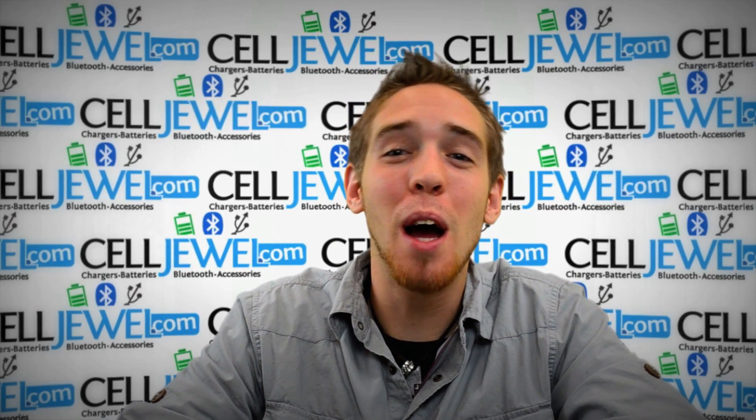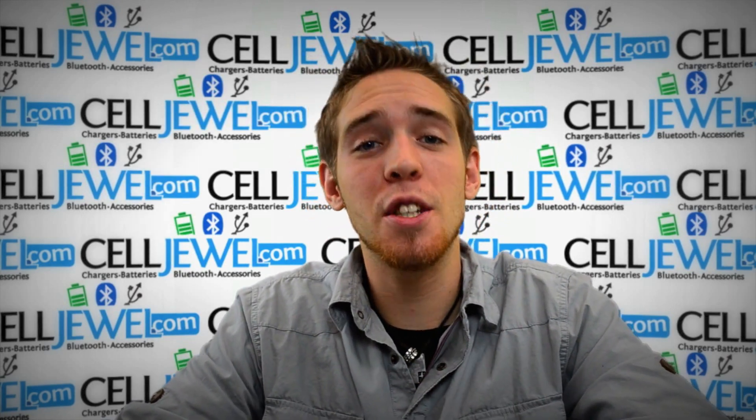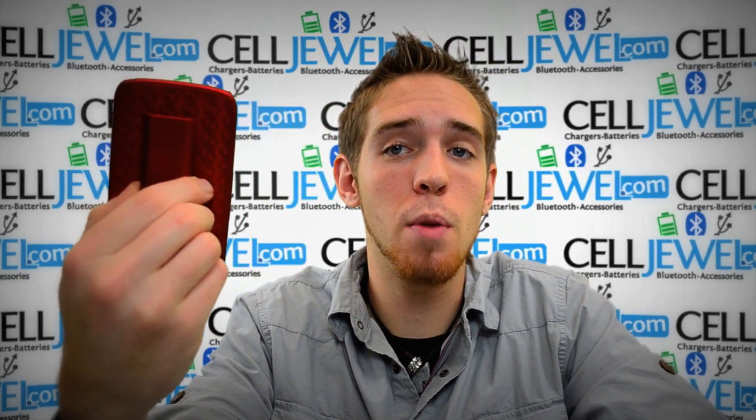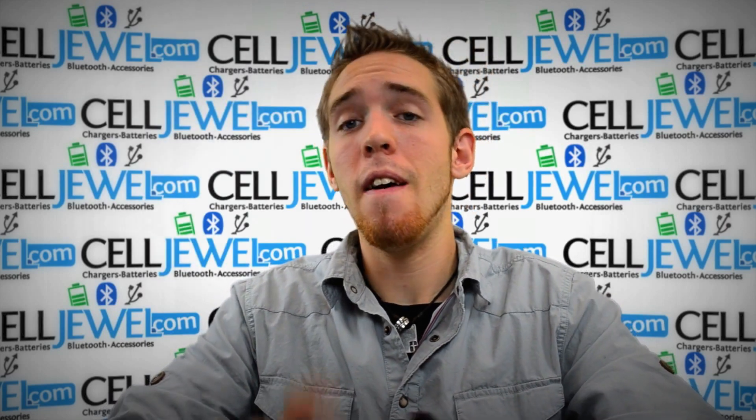Hello online shoppers. My name is Andrew. I'm with CellJule.com. Today I'm here to tell you about the Samsung Galaxy S3 Fabric Kickstand Combo Holster Case — this one right here. It's the red one as you can see. This is a great little case and I'm going to tell you a couple of the key features about it.